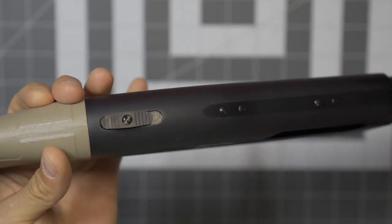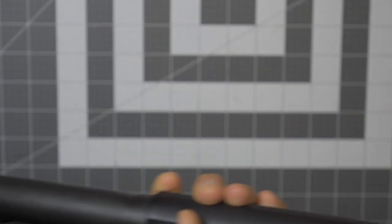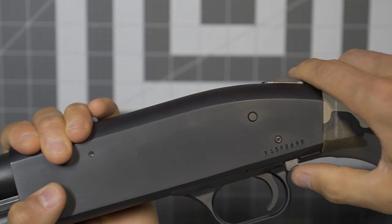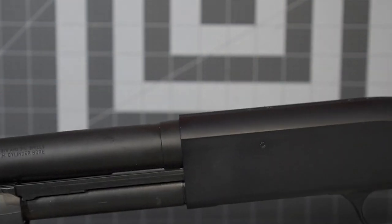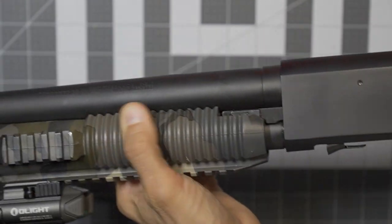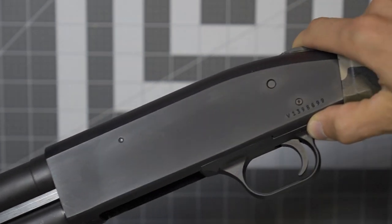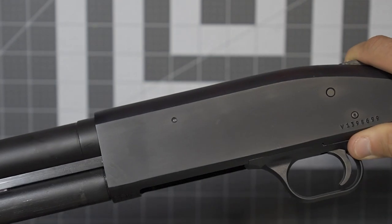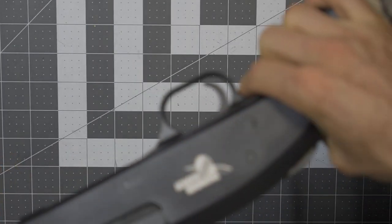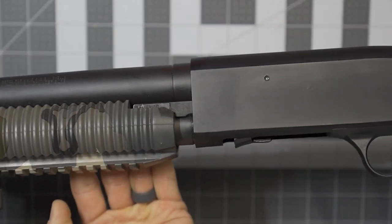On the Mossbergs, you do end up with your safety up on the top, which works out just fine. Underneath here, this is what locks your pump — if I try to pump it right now, it's locked. But pressing that in, there you go. Once you get one of your rounds in, you can continue to cycle through. I like the fact that it's right there — take my trigger finger off, reach underneath, pull that back, no problem.